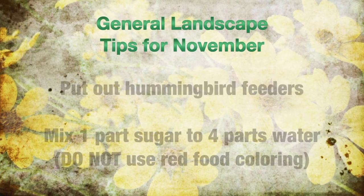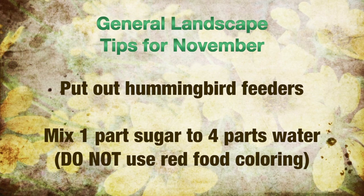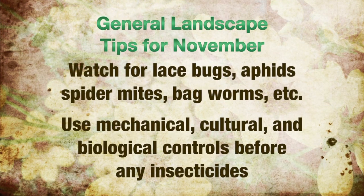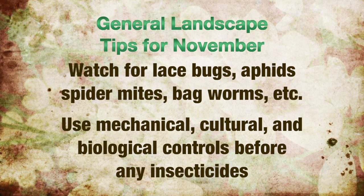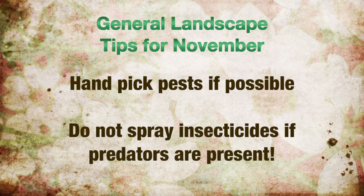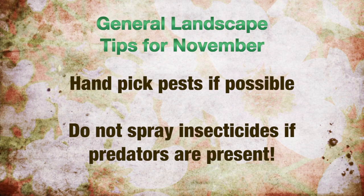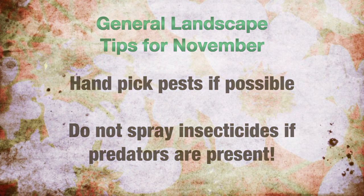The general landscape tips for April: hummingbirds arrive in Oklahoma in early April — get your bird feeders ready using one part sugar to four parts water. Do not use red food coloring. Lace bugs, aphids, spider mites, bagworms, etc. can start popping up in the landscaping garden later this month. Keep a close eye on all plants and use mechanical, cultural, and biological control options first. Be alert for both insect pests and predators. Some pests can be handpicked without using a pesticide. Do not spray if predators such as lady beetles are present — spray only when there are too few predators to be effective.